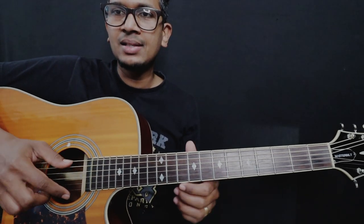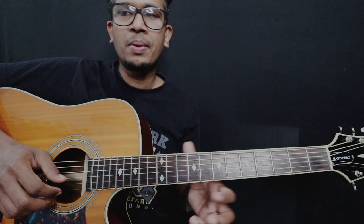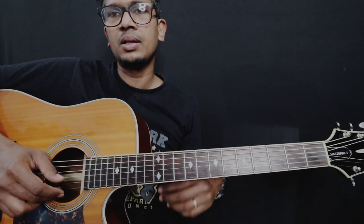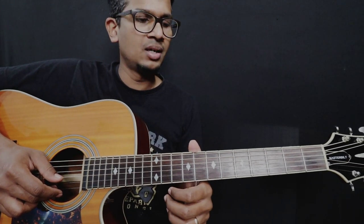Let's take a closer look. Strings are numbered in this way: 1, 2, 3, 4, 5 and 6. In this part, there is a reverse slide. If this is an easier version, please do let me know in the comment section. Let's take a closer look.